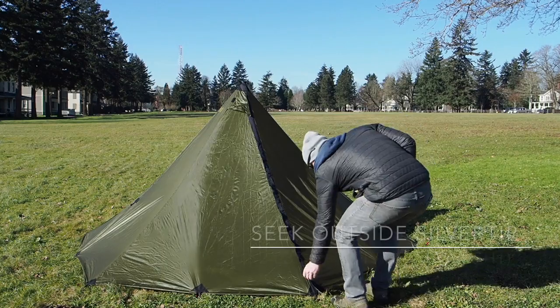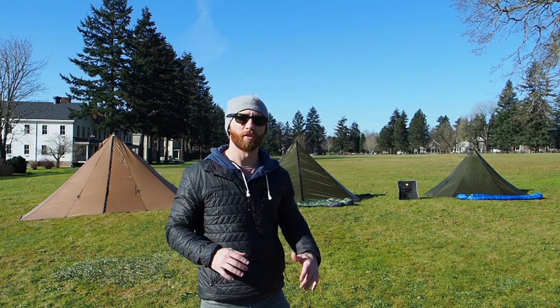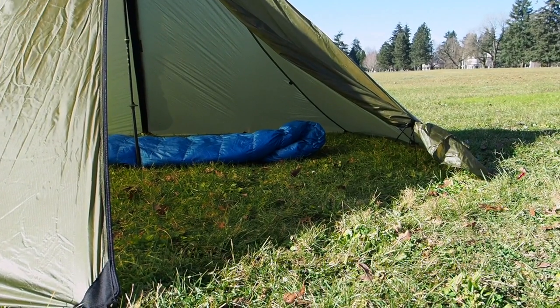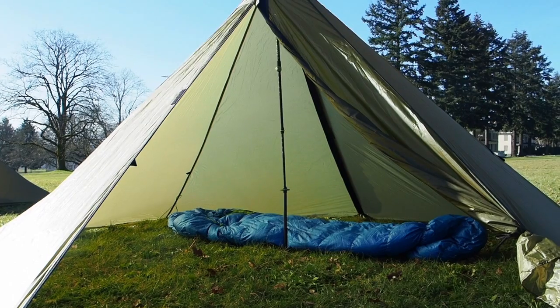Right off the bat, the Silvertip — as you can tell, it's a little small. It's incredibly light and incredibly useful. It weighs like a pound and a half. You can fit two people in there. It's a palace for one if you still like crawling inside a tent. It's floorless. It's great.